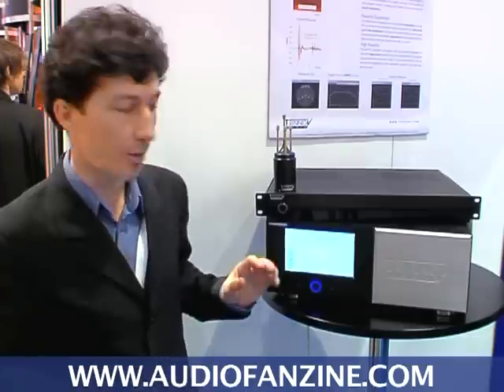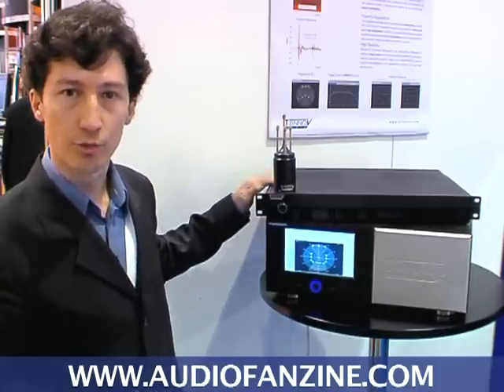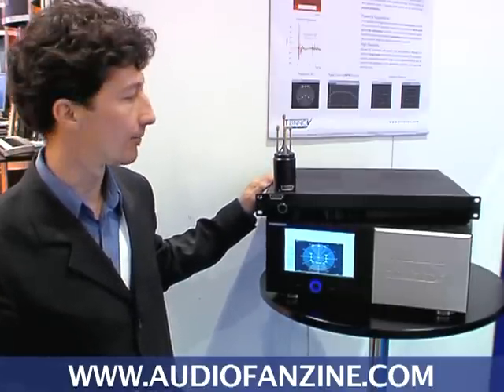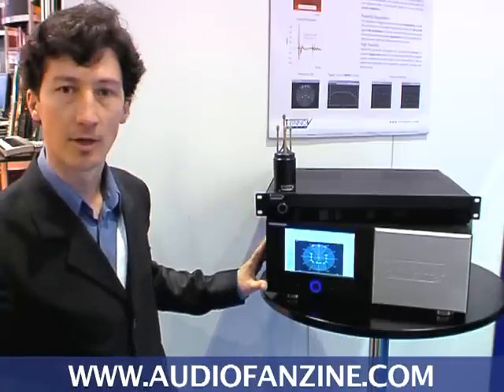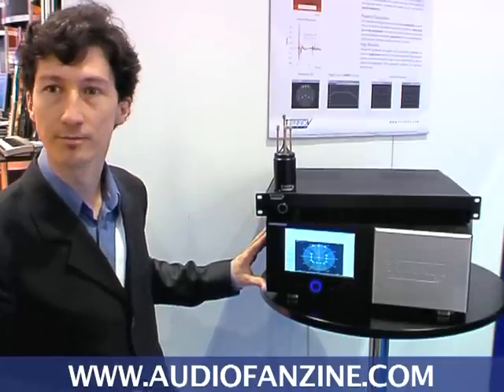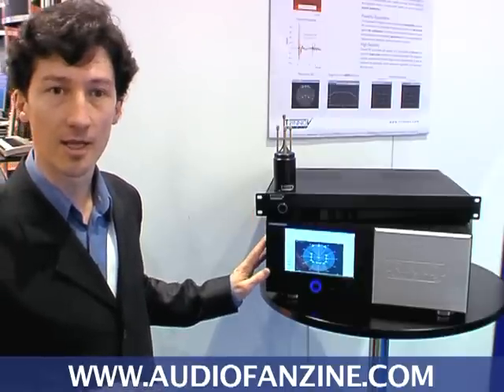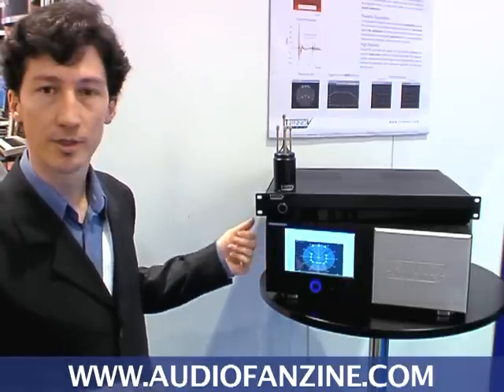Just to summarize: the new product we are presenting is the stereo unit — two in and six out loudspeaker processor. And our flagship product is the multichannel optimizer with up to 10 analog in and out, 16 AES in and out, and 24 MADI in and out. Thank you.